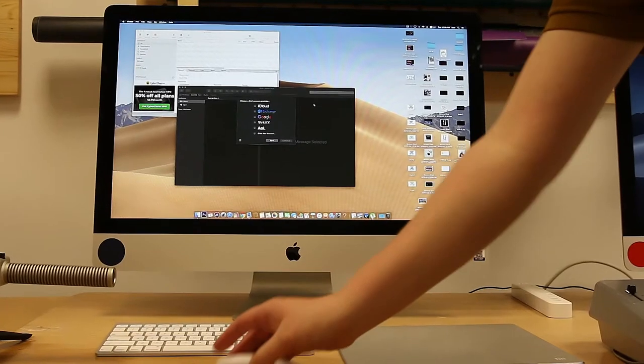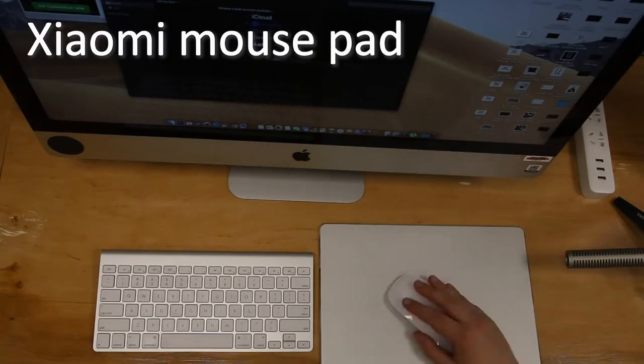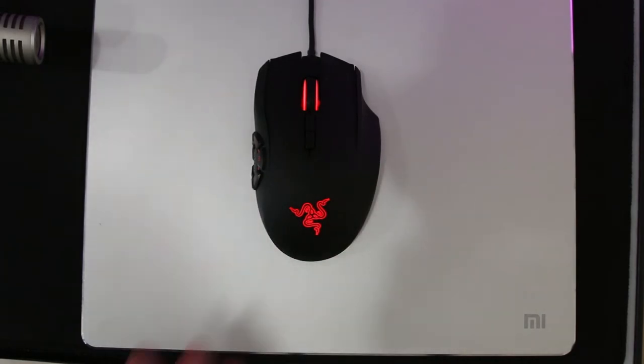Depending on your mouse, it might be a bit too loud. Well, the Apple Magic Mouse is loud by itself. I guess in theory you could change the mouse gliders, but that might be a bit too much to ask from Apple users — just kidding. Here's a sound test with my Razer Naga Hex V2.